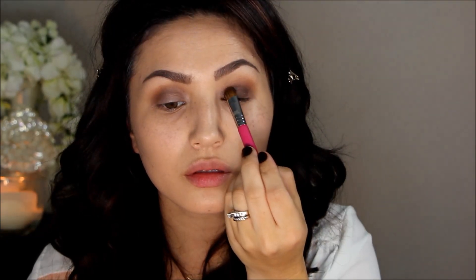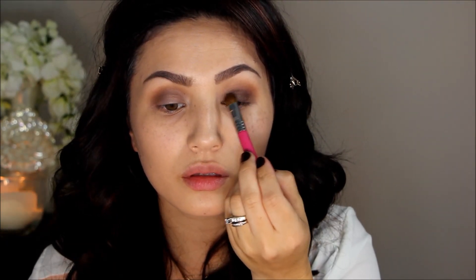In the photo it looked like Kim had a dark brown all over her lid that was really shimmery, so I went into my Lorac Pro 2 palette and picked up Cocoa — it's a gorgeous deep brown with gold flecks. I'm just packing this all over the lid.